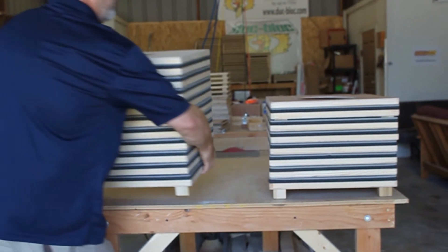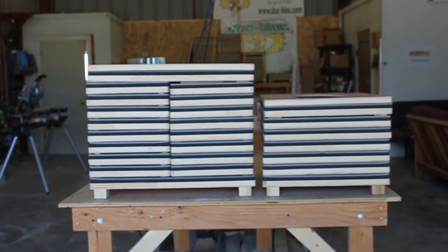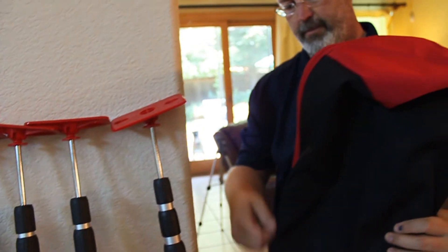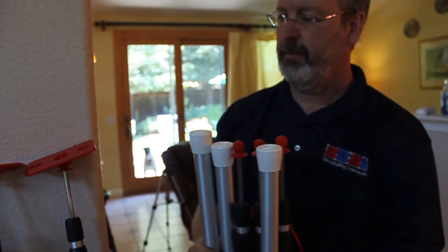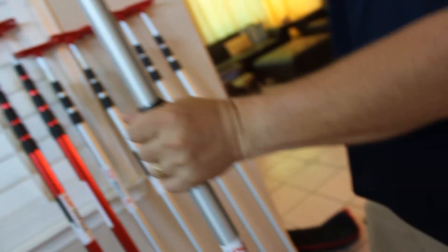The deluxe set includes everything in the basic set and comes with an additional six small pans and six poles. All sets come with enough poles so that there is one pole for each pan, plus two poles for the return pan.